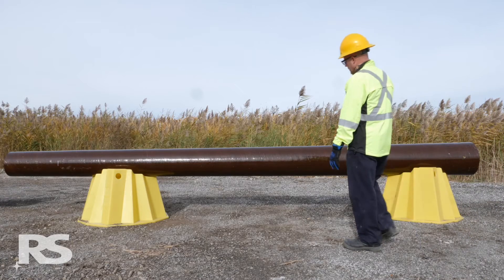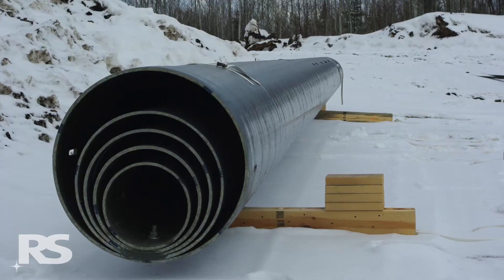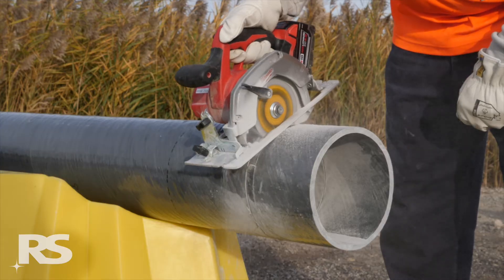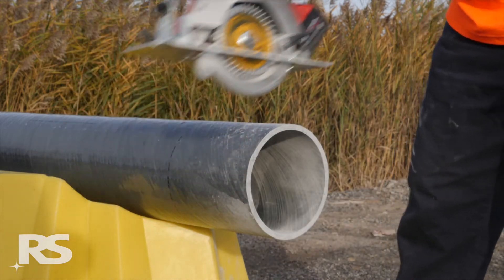It is important to note that the center of gravity line is for each individual module and not for a nested pole set or for a fully assembled pole. If the top module of a pole has been cut, the marked COG line will no longer be accurate.